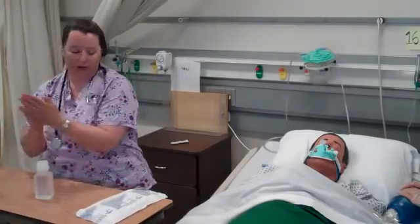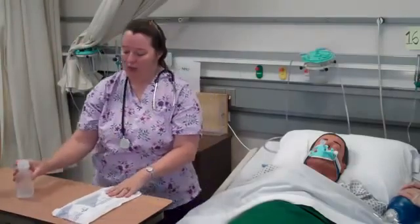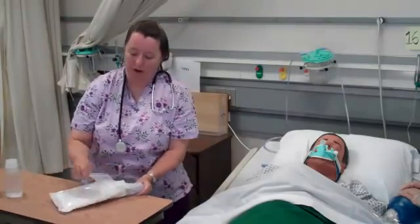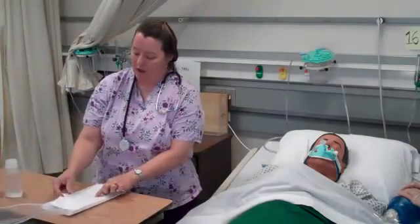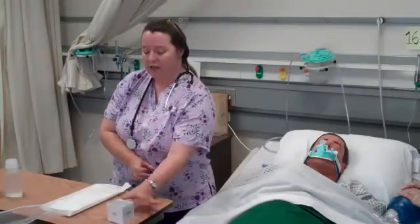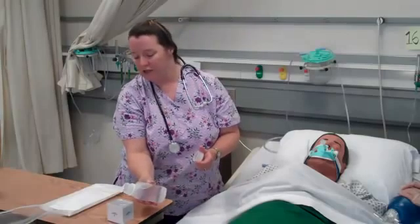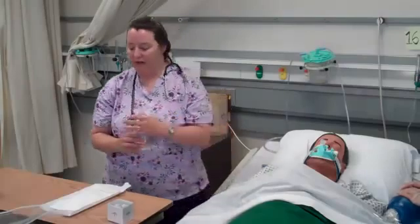I'm going to go ahead and wash my hands and get my equipment ready. Opening up the packaging, making sure it's opened correctly. This kit comes with a small cup for the saline. I'm going to open it up using sterile technique — not touching the inside — and pour the saline without touching the lip of the bottle to the container. Saline is now ready.